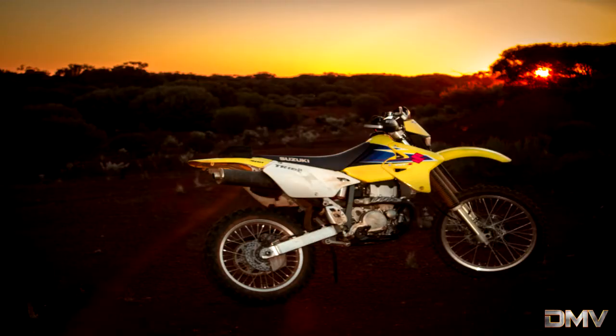Modifications on this bike include: ProTaper CR High-Rise Handlebars, Ego Bark Busters, Aftermarket Halo H4 Polysport Headlight, Removal of the Rear Tail Light, and Removal of All Four Restrictors.